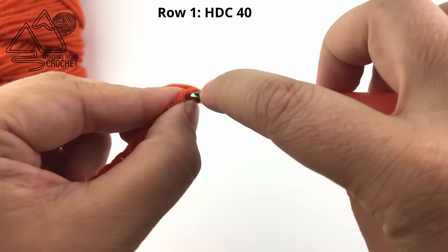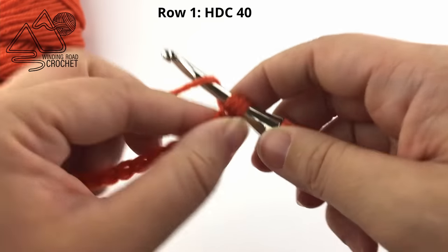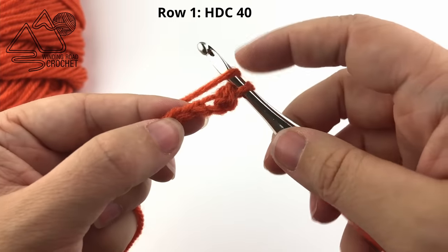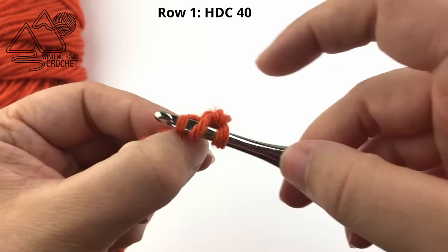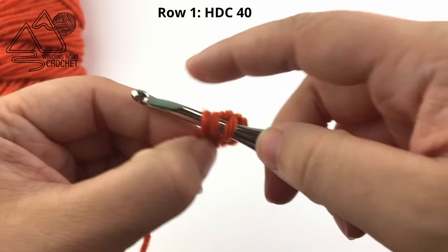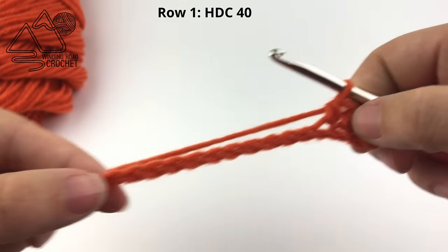We're going to half double crochet into the second chain from the hook. A half double crochet is: yarn over, insert your hook into the chain, yarn over, and pull up a loop, yarn over, pull through the three loops on your hook. We're just going to work one half double crochet in each chain all the way across this row. You should have a total of 40 stitches.